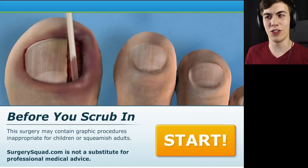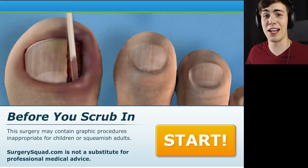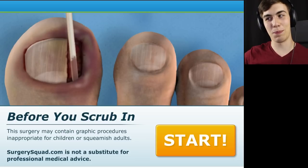Hello everyone, and welcome to Ingrown Toenail Removal Surgery — the game. I don't know why it's a game, but it is, and we're gonna play it.